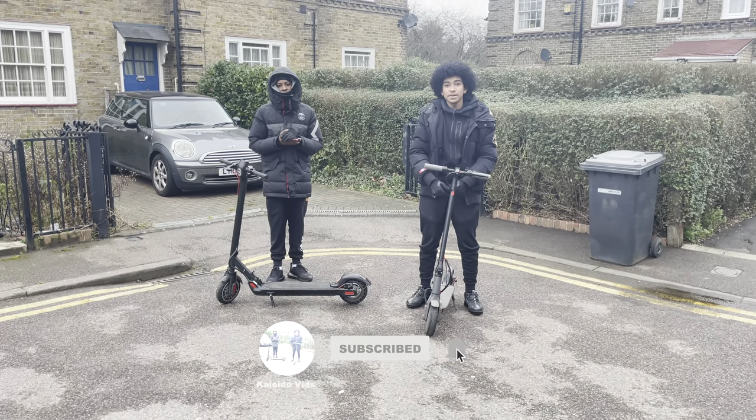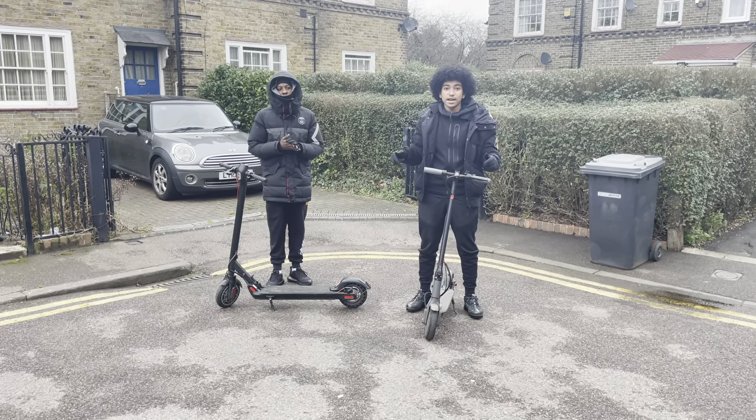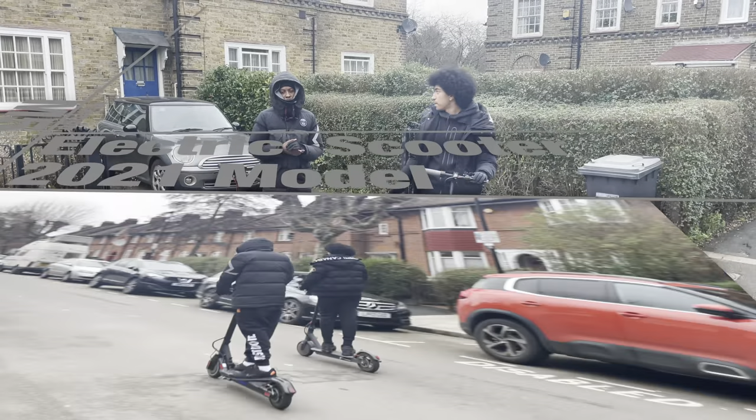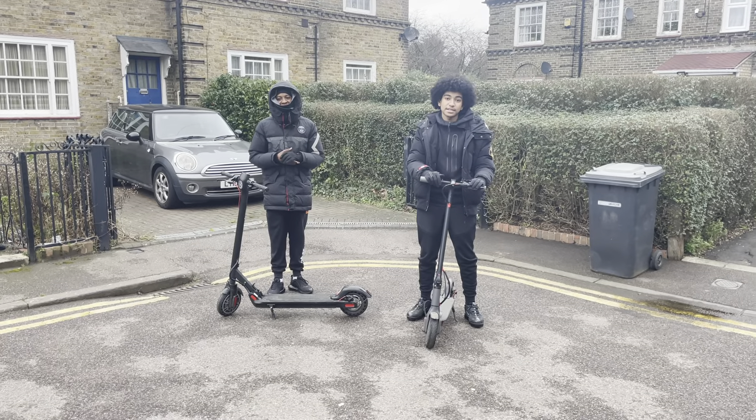Yo, it's your boy Kenido and I'm back with another video. Today I'm reviewing the MicroGo M5 electric scooter with my boy Kyries. Without further ado, let's get into it.